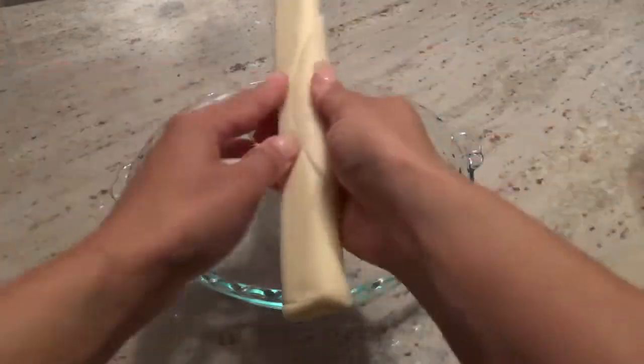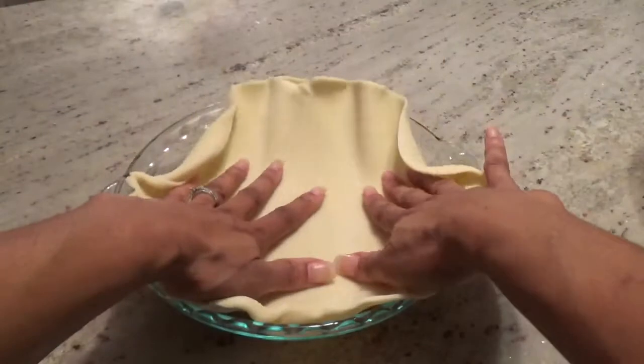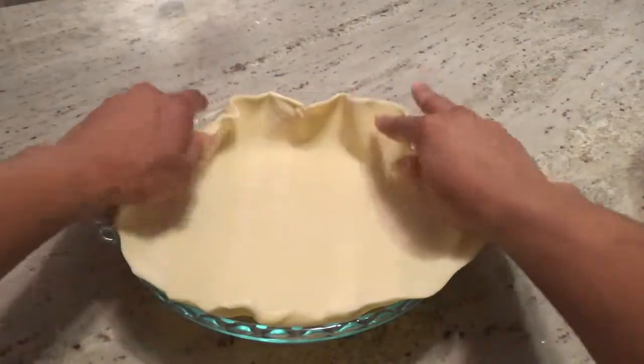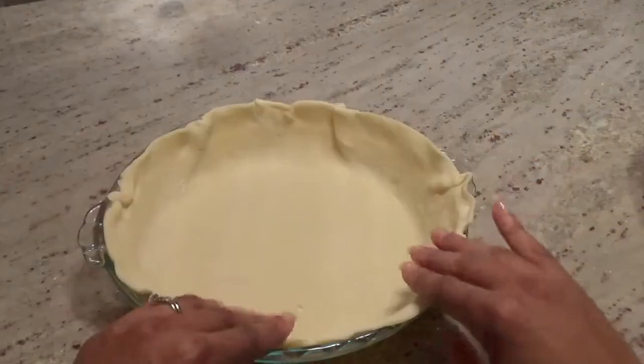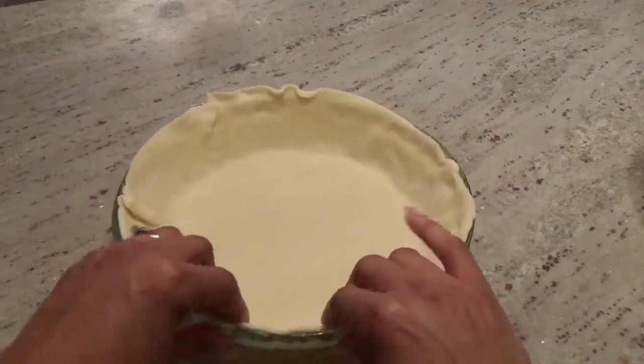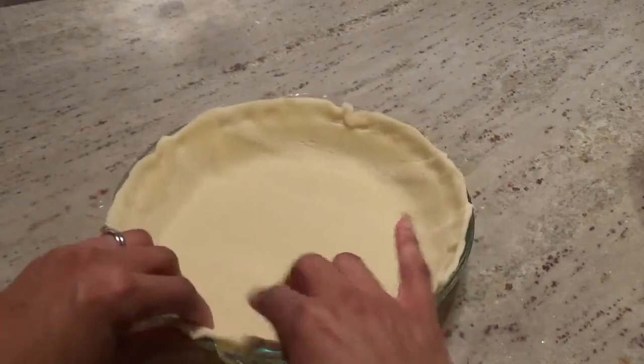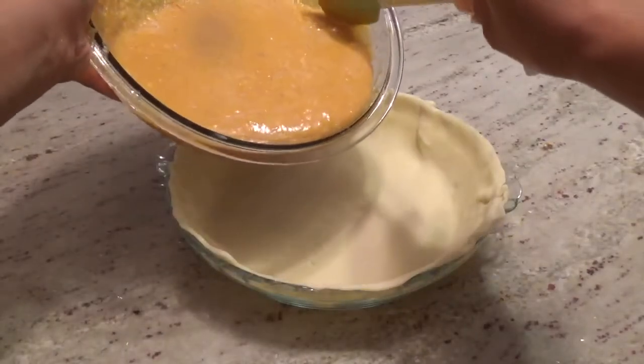Next, grab your pie dish or pan and set your crust inside of that, pressing the sides down around the edges. Pour in the pie filling and smooth it out.